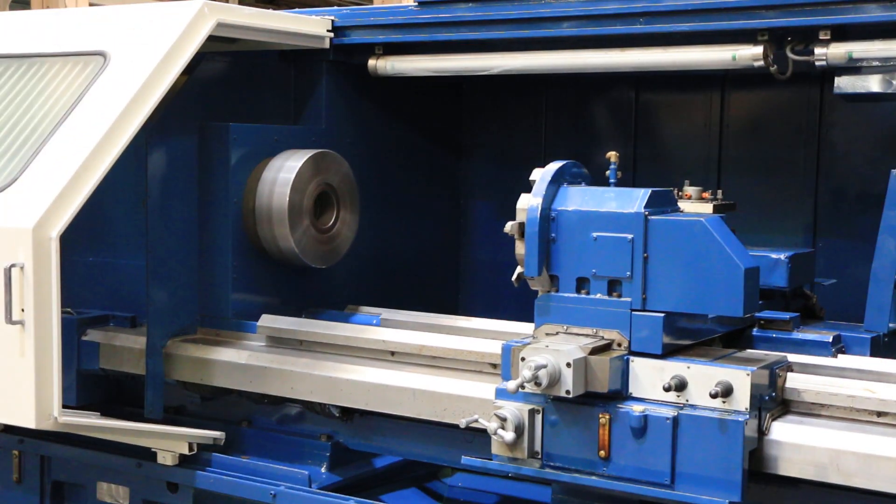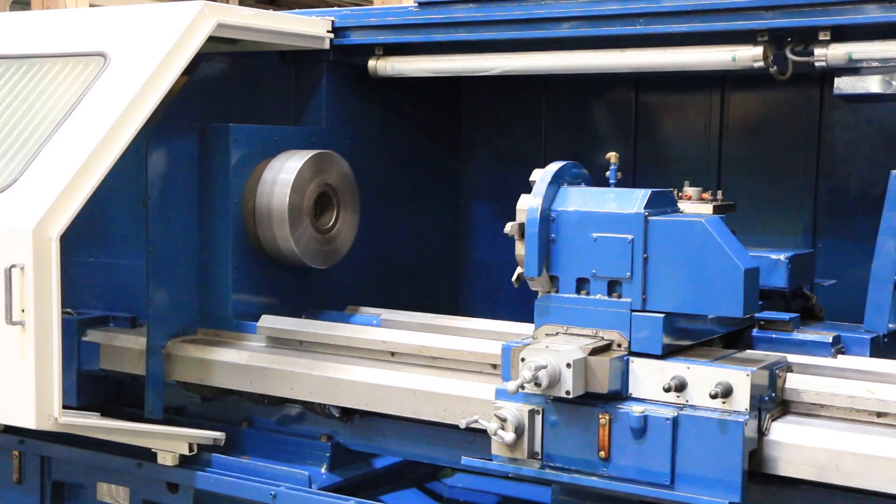What's the RPM? 750. That's 1,100 RPM. 1,100 RPM on the big chuck.